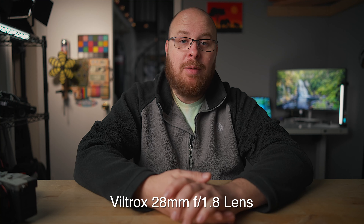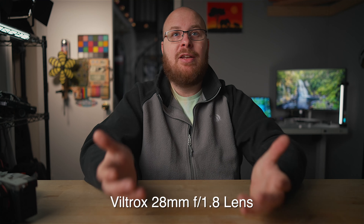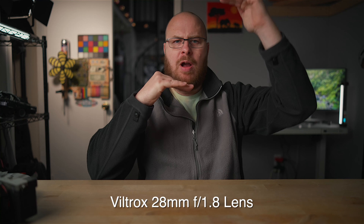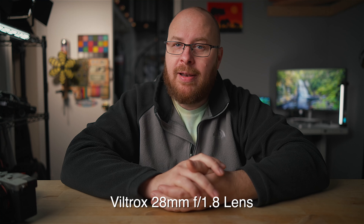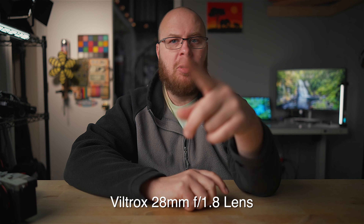Now recording with the Viltrox 28mm f/1.8 — you can see it's a little bit tighter of a crop than the 25mm, and the background separation is a little better because it's at f/1.8. I do have a variable ND filter on the front just to get the correct exposure with the studio lighting. This crop is pretty perfect for my studio — exactly what I want. The 25mm is just a little bit wider than I want and it's f/2, so a little slower as well.